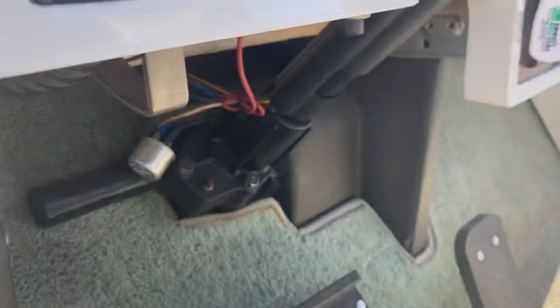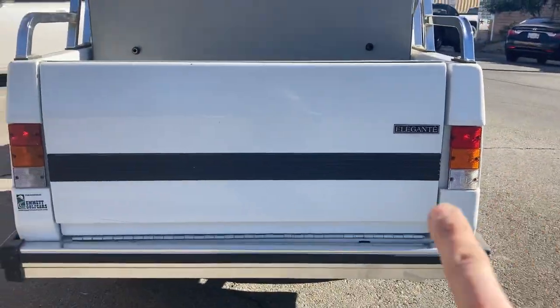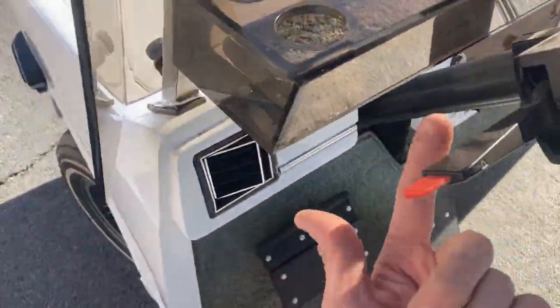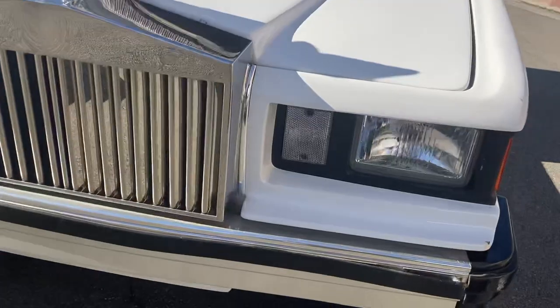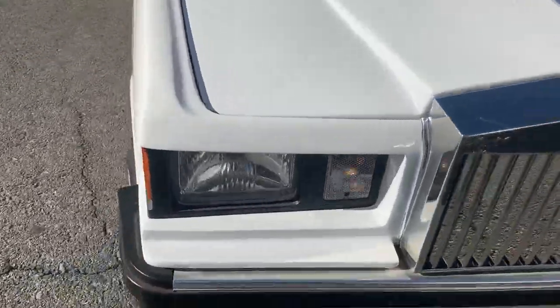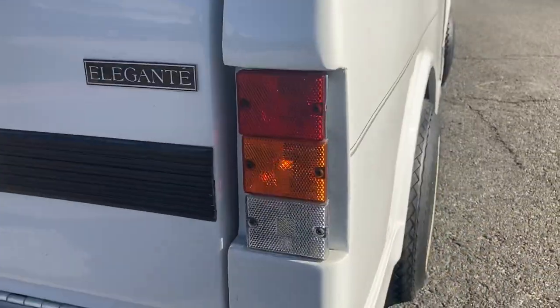Right under here is your trunk — that's the trunk release. Right here are your headlights. You've got your running taillights in each corner in red. Turn signals: here's your left front and your left rear. And of course your right — right side turn signal, right front and coming around, your right rear.